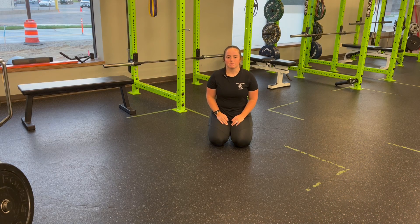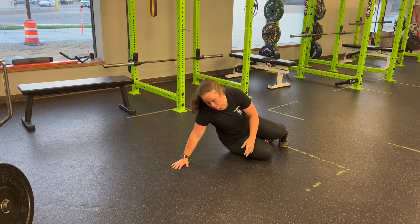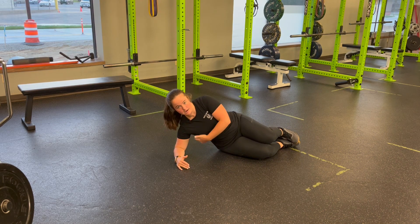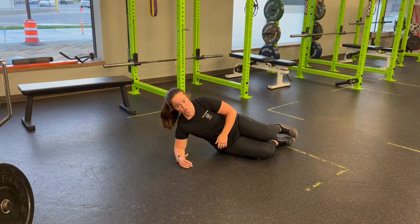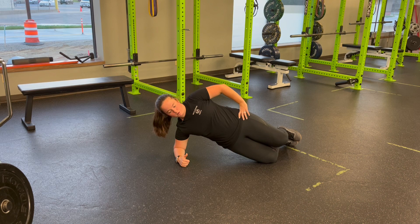For a bent knee side plank plus knee drive, I'm going to come into my bent knee side plank position. Elbow comes underneath the shoulder. I'm pulling that shoulder back and down to set and find my shoulder blade underneath. From here, I'm going to lift into my side plank, hips up and forward.